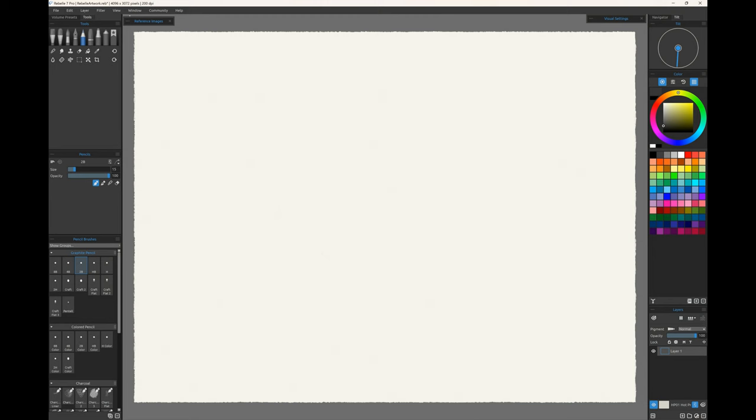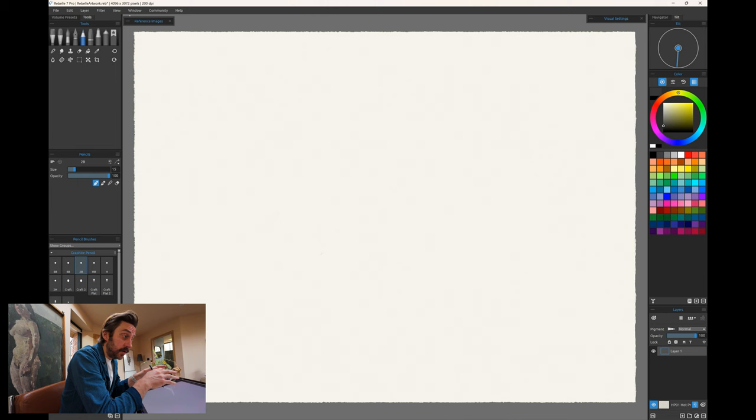For today's video I'm going to be using Rebelle 7 Pro, which is a new one for me. I usually use ArtRage or Procreate on the iPad, but I wanted to mix it up and learn a new tool of the trade. It's fantastic — I'm still a bit rough around the edges. I've got it open here on my Surface Studio 2. It's worth a look, it's on sale at the moment.